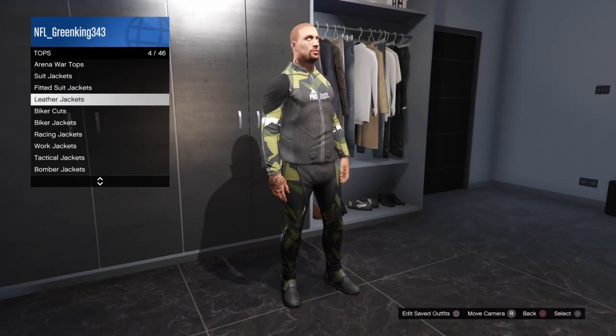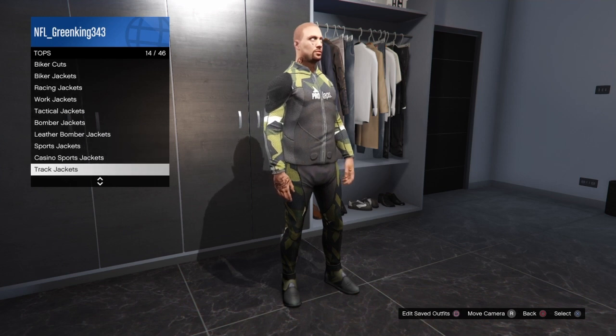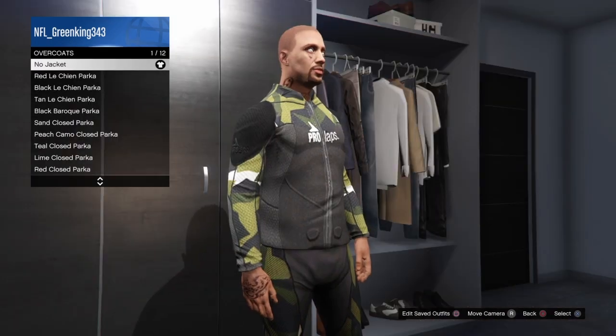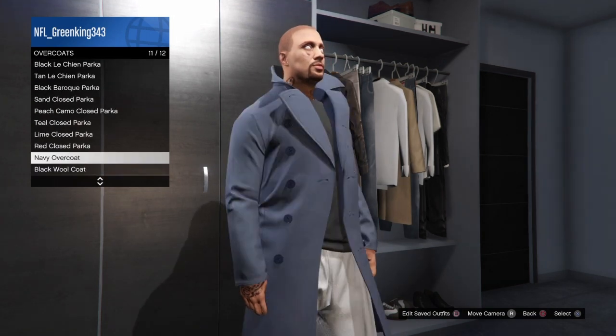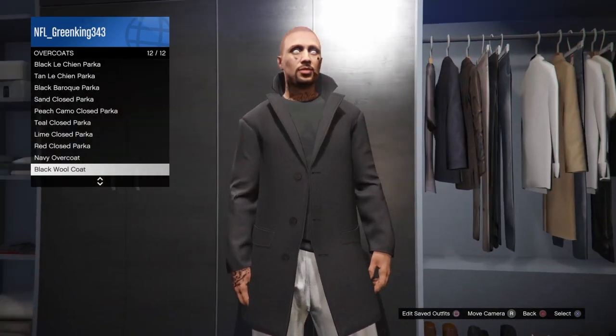Let's start with the tops. You want an overcoat. Go to overcoat, and the overcoat you want is this black wool coat right here — the black wool coat.